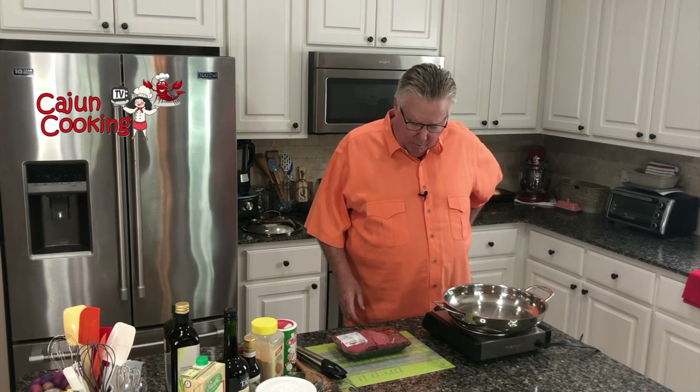Hi y'all, I'm Mike. I'm Beryl's husband, and actually I'm a part-time astronaut, but retired on account of the COVID. So at any rate, now I'm helping Beryl cook sometime, and mainly I do the meat. That's why I'm cooking today.